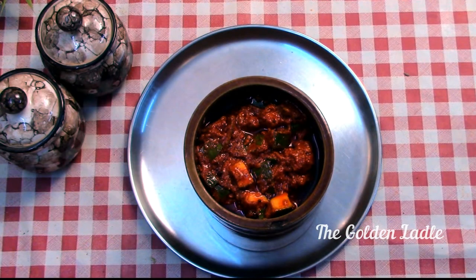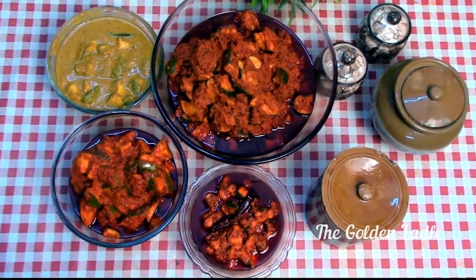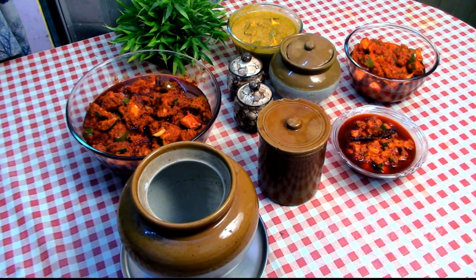Let me know in the comments below if you like the recipe. Tap the like button and do share the video with your friends and family. Please subscribe to this channel. I will meet you again with another delicious recipe. Until then, take care.